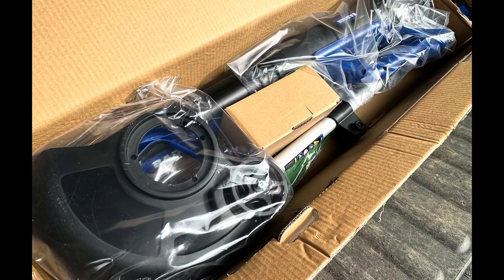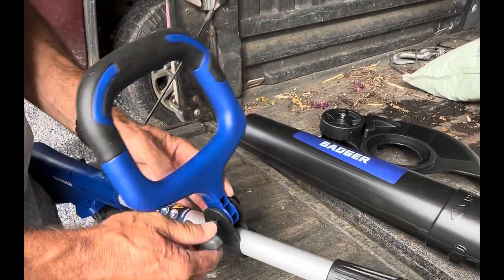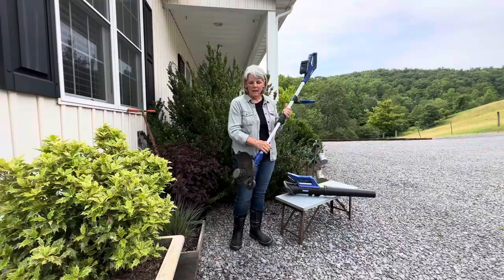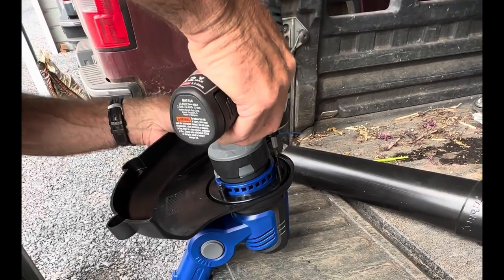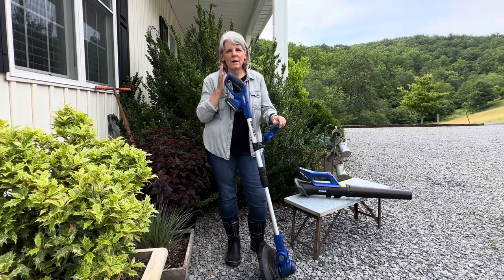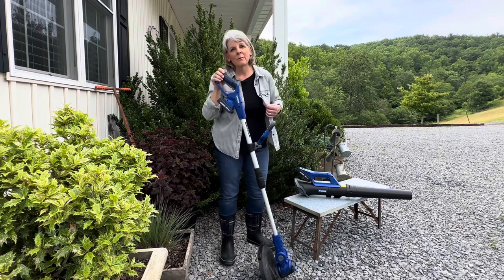You can see by the photo here that everything came well packaged — it was very secure. The only assembly we had to do was to put the handle on by using the knob, and then attach the shield using three screws, very simply. It took my husband and I less than five minutes to assemble it. The leaf blower came fully assembled, so that was really nice.